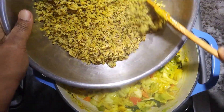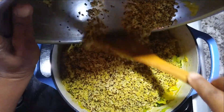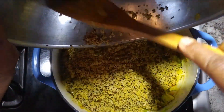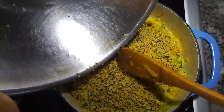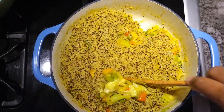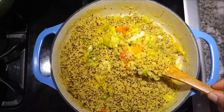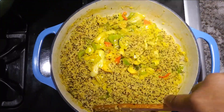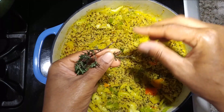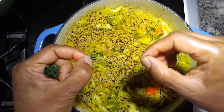Now we're adding our quinoa that was set aside — get everything dumped into the pot, no grains left behind. Lift and fluff to make sure everything is mixed in evenly. Look at that lovely color, I can just imagine the flavor. Then we're adding our thyme — trying to get all those thyme leaves off. Nothing wrong if a stem or two gets dropped in the pot, it's all good, just adds to the flavor.